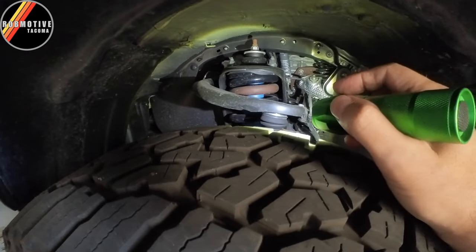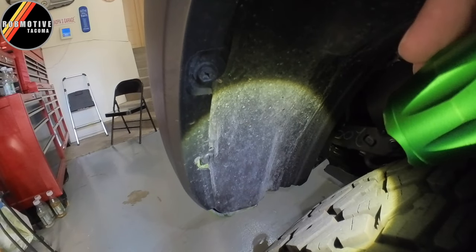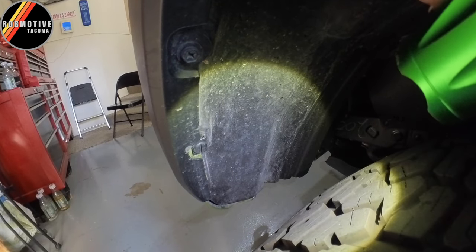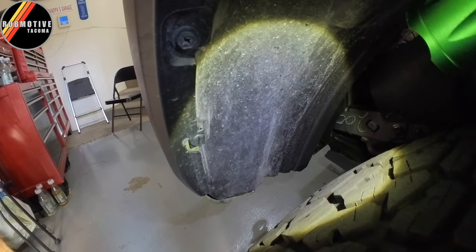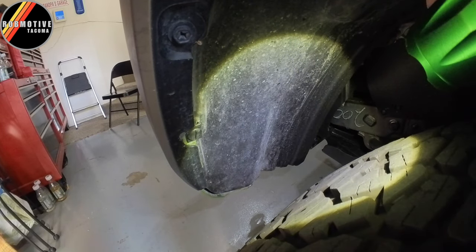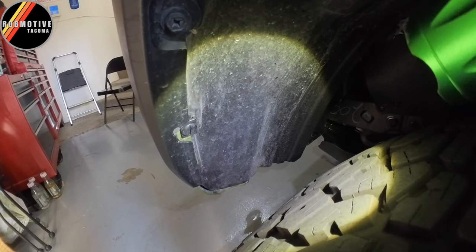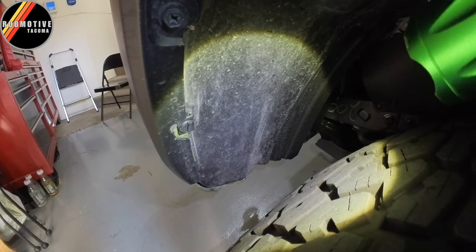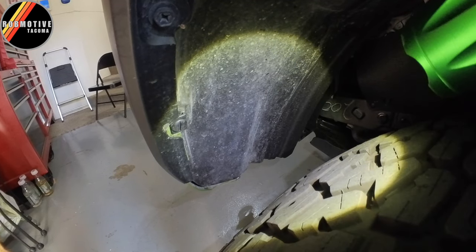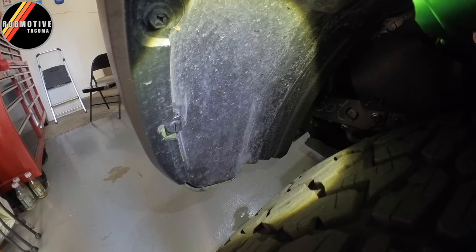I was also rubbing right up in the front. Now you may notice looking at mine now — it's all dirty. And this is really the easiest way to tell if you have any kind of rub: if you have a nice clean spot or even a worn spot on that fender or inner fender liner, then you've got a rub. Notice I don't have anything across there — it's all nice and dirty, and that's what I want to see.